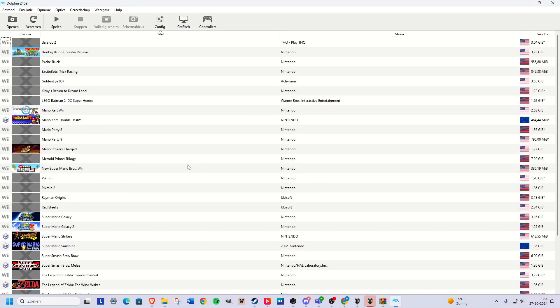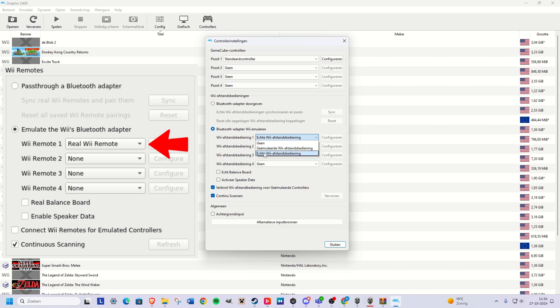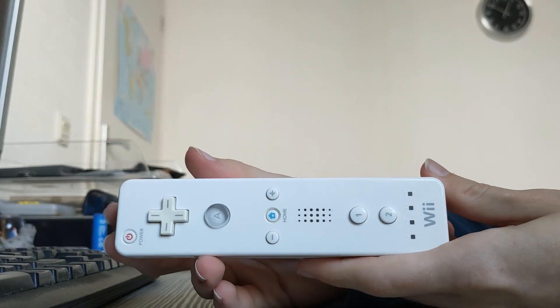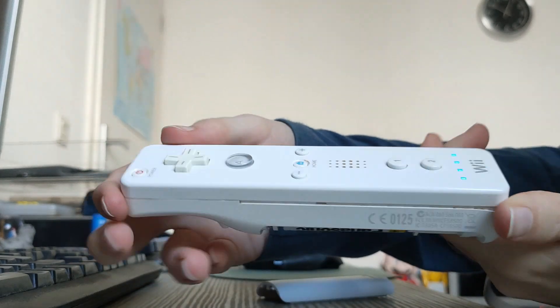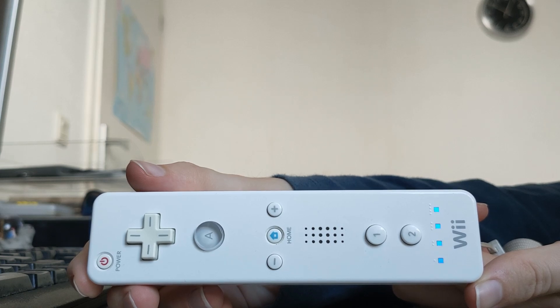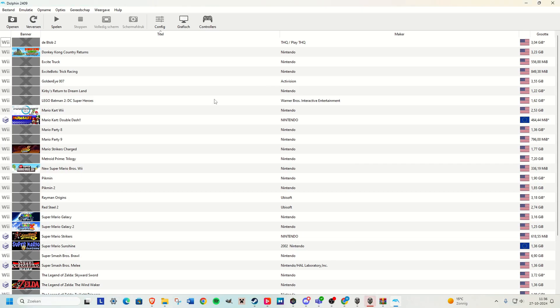You probably don't see any games here, but that really doesn't matter. You just need to go to Controllers, and at the Wii Remote, you want to select the real Wii Remote. After you've done that, get your Wii Remote and press the red button to connect it to your PC. Give it some time — and as you can see, it is paired right now. Right now we really can't do anything but play some games on the Dolphin Emulator itself.